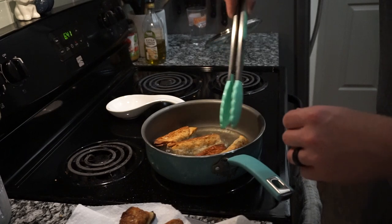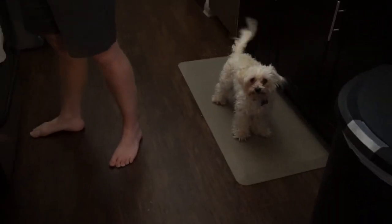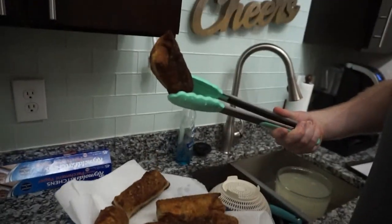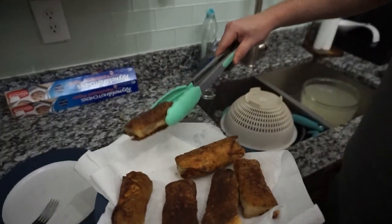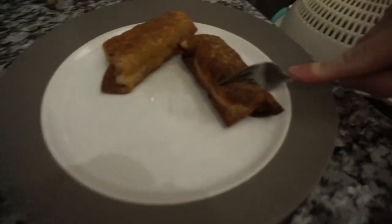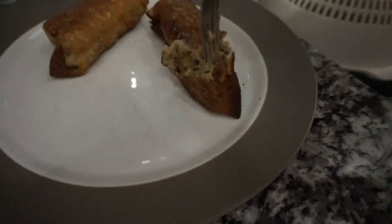They look very crispy — like the exact amount of crispy you'd really want, except flipped over they're still pretty good. Last time I think we overcooked them, but I didn't want to overcook them this time. Try one of the bites — it's gonna be so hot. Look how delicious that is!